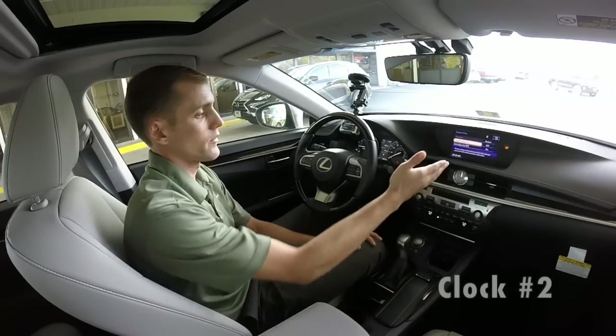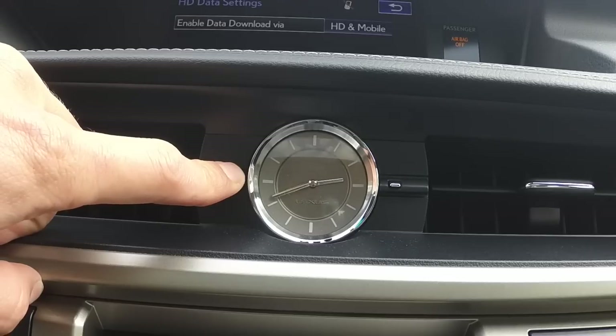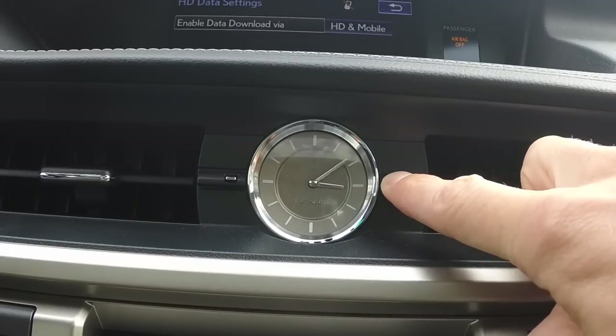The second way is the analog clock right here in the middle, above your audio settings. We have two buttons on either side of the clock, and that's going to allow you to go forward and backward with the time. You can set it appropriately.